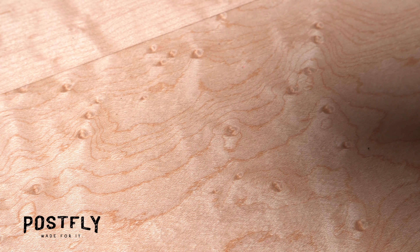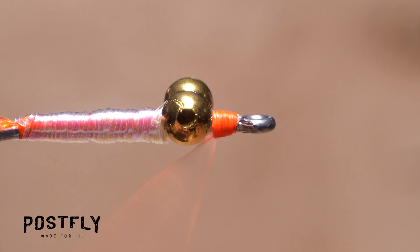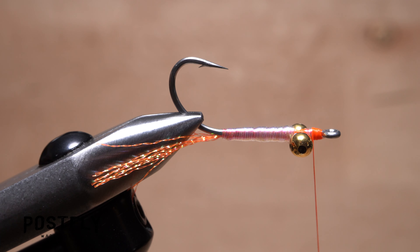Reach for your whip finish tool and use it to do a 5 or 6 turn whip finish to secure your tying thread prior to the next step. Flip the fly over in the jaws of your tying vise so the underside of the hook faces up.